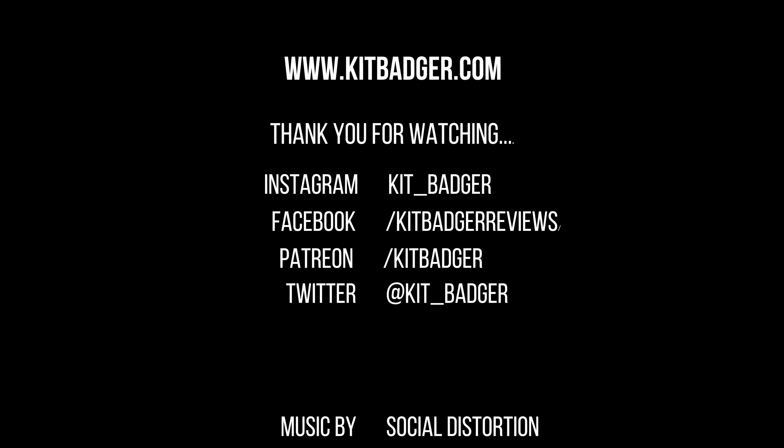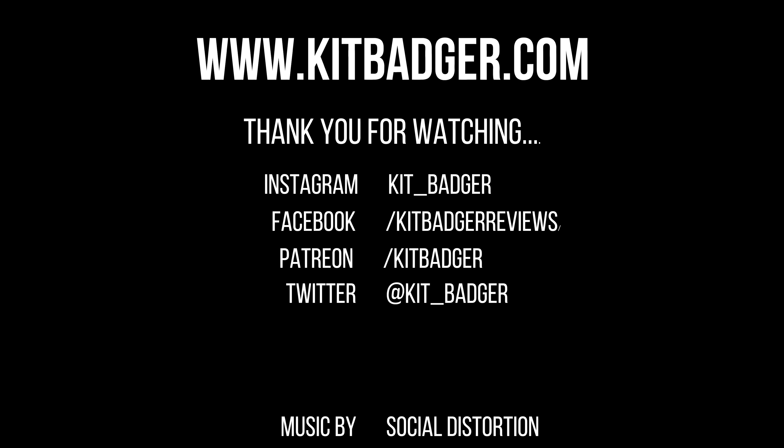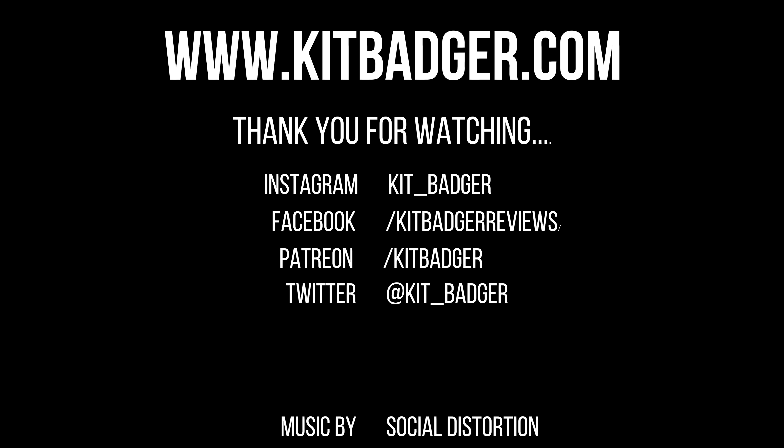But for right now, this is what I'm working with: this brand new Liberty Mystic X, having treated it with the Suppressor Shield kit. So we'll see what I get. But as always, thanks for joining us at KitBadger.com — look forward to seeing you next time.